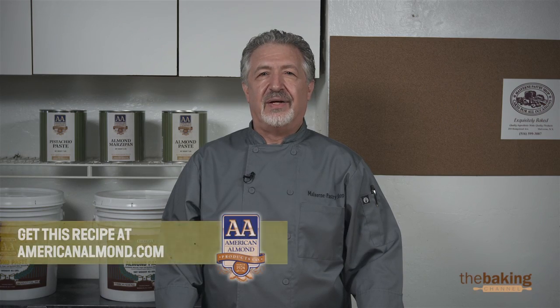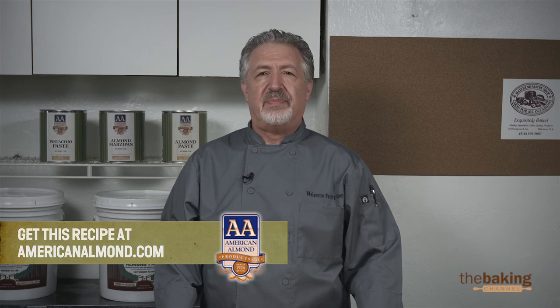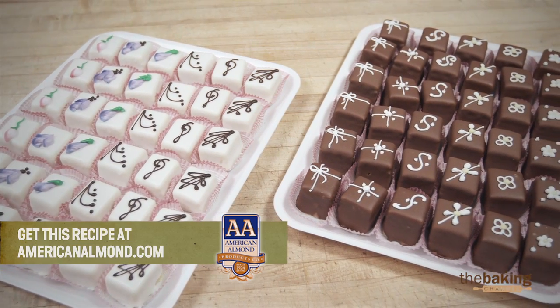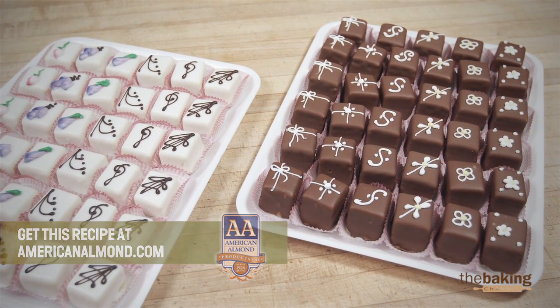Hi, I'm Angelo, I'm the owner and head pastry chef of Malvern Pastry Shop, Long Island, New York. Today we're going to be making almond petit fours, and here are the ingredients.